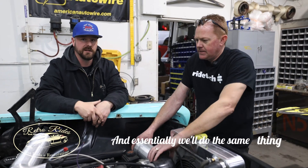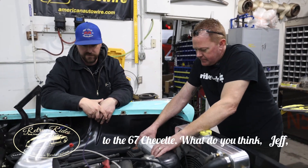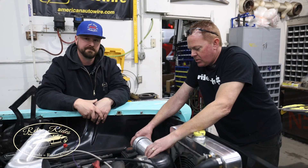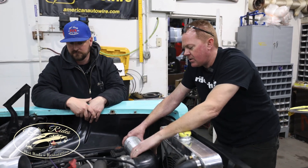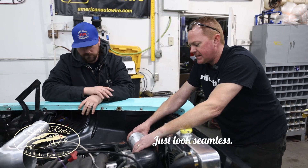And essentially we'll do the same thing to the 67 Chevelle. What do you think Jeff? Is it going to work? It's going to look good. Yeah, we're going to hide the mass airflow sensor underneath so nobody sees it. It'll be all clean, out of the way — just look seamless.